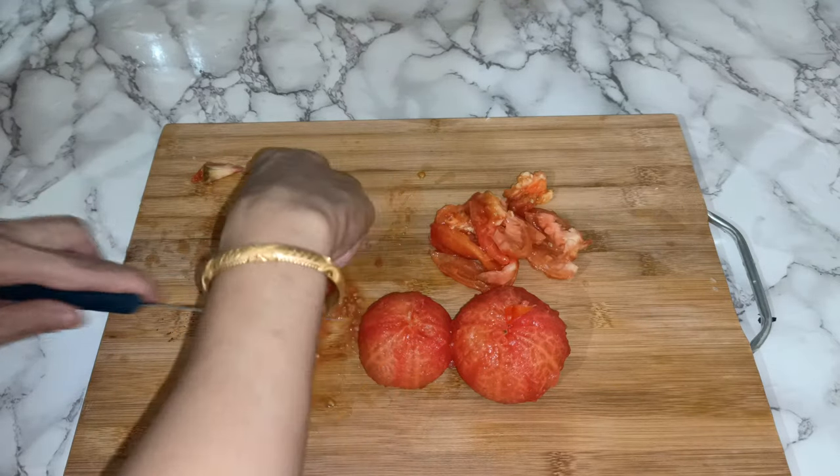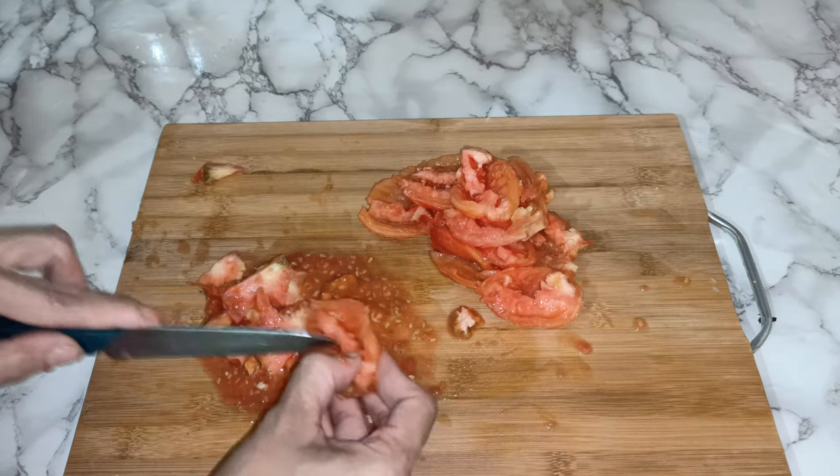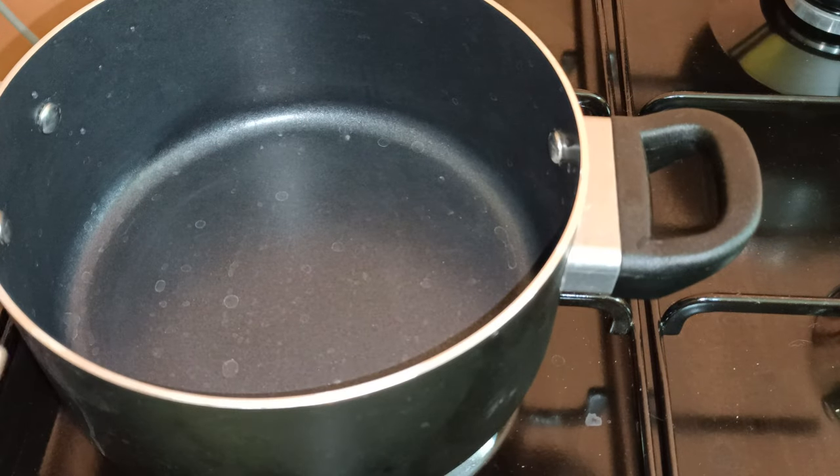We will blend the tomato. See all the seeds here. It's already done — now I'm going to blend the tomato. Now let's start to fry my sauce.